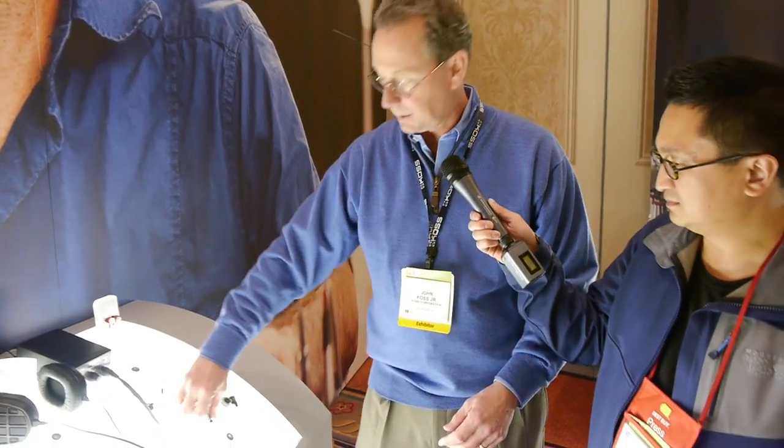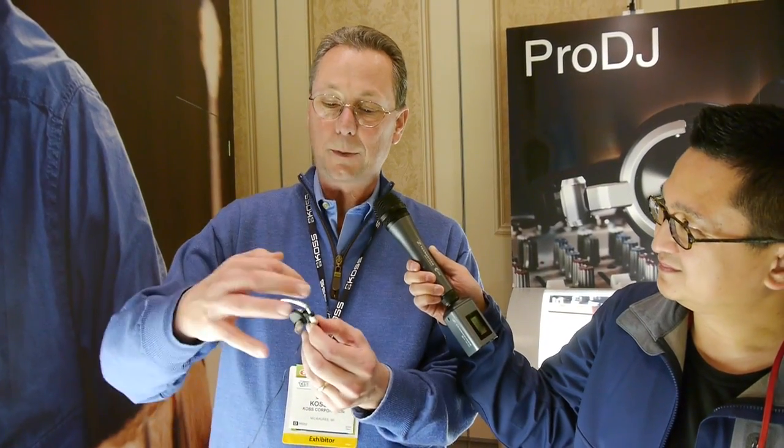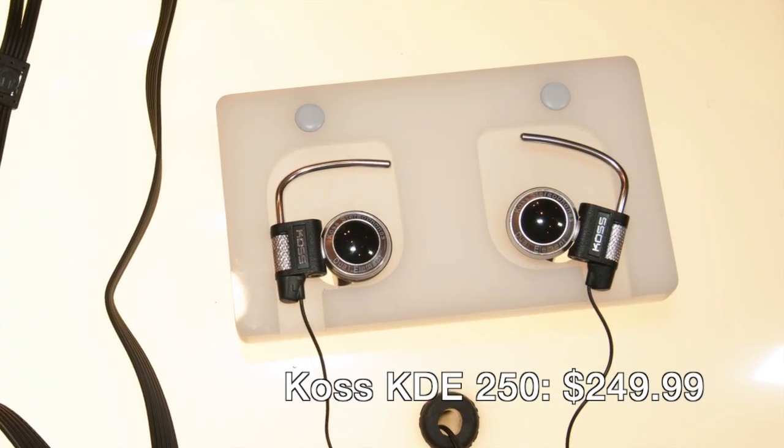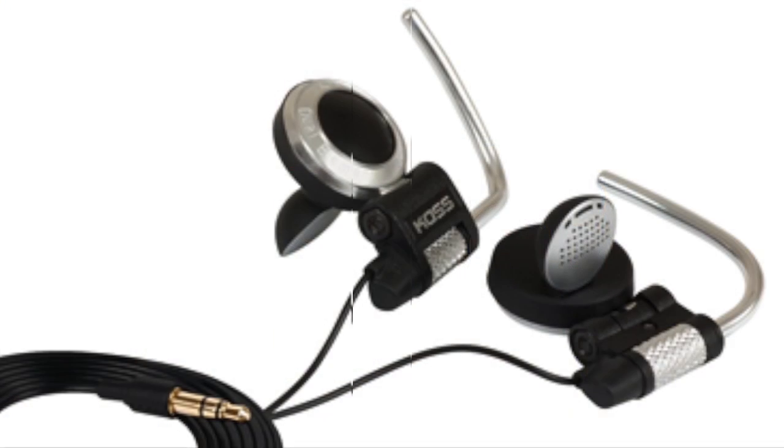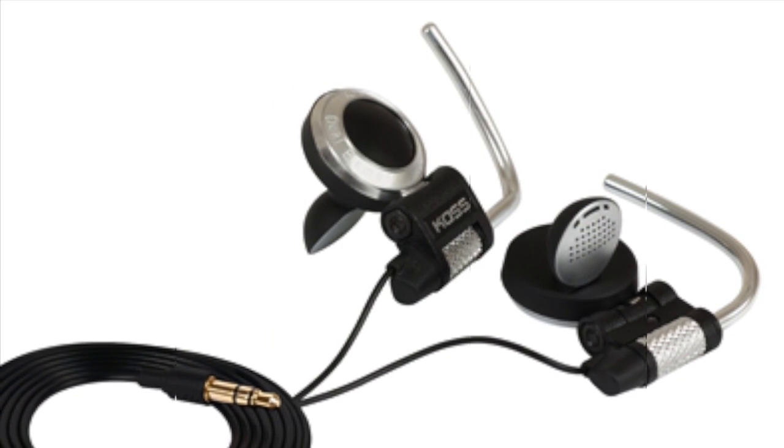We've done some consumer testing and found that customers really don't believe headphones are very comfortable. So we designed a couple of headphones that allow the customer to customize the fit. This is one of them — a two-way speaker with a tweeter and woofer built in. It comes with three different size hooks so you can adjust the length of the hook over your glasses, and it bends in and out. It takes a little getting used to, but once it's right, you'll never give them up. This is the KDE 250.